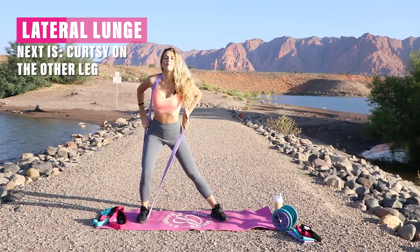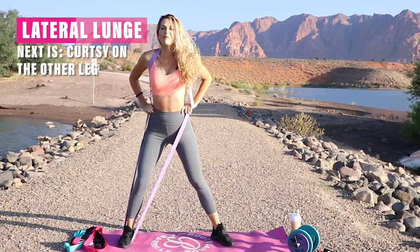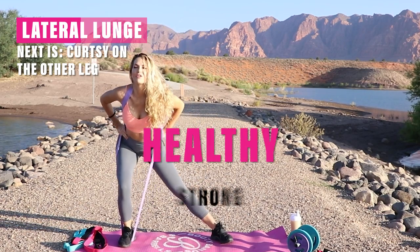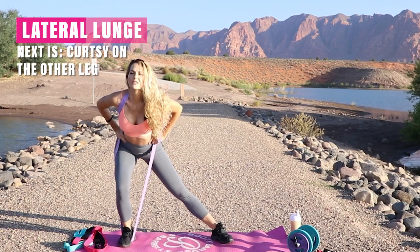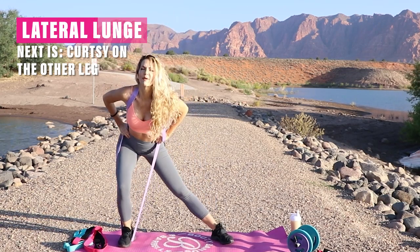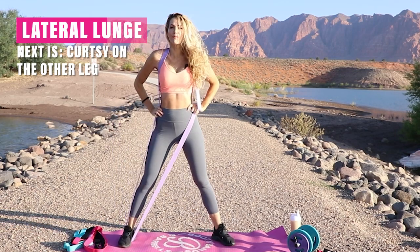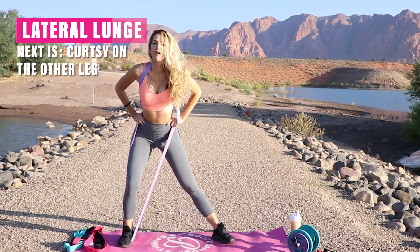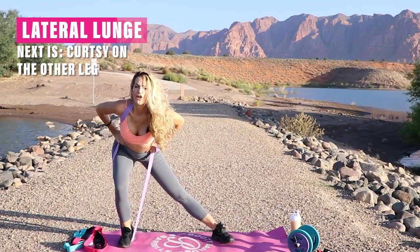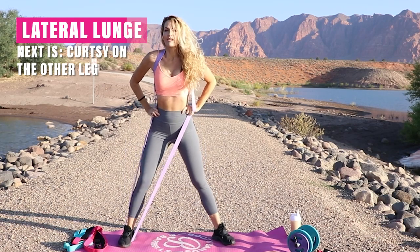Down and up. Remember with booty bands and barbells, we always think about that healthy, strong mindset. So always in the warmup, we're thinking about our positive affirmations, really thinking about how we can improve our mindset today — because when we improve the mind, the body will follow. What are your three positive affirmations you can say to yourself? That's going to be very important.